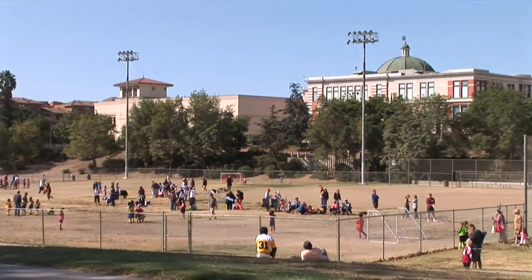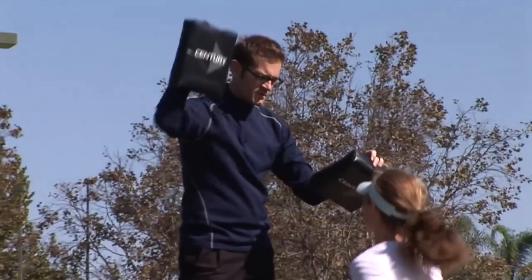We're in Pan Pacific Park in Hollywood, California, and we're looking around to meet people who might have pain or athletic injury to demonstrate how quantum touch works.